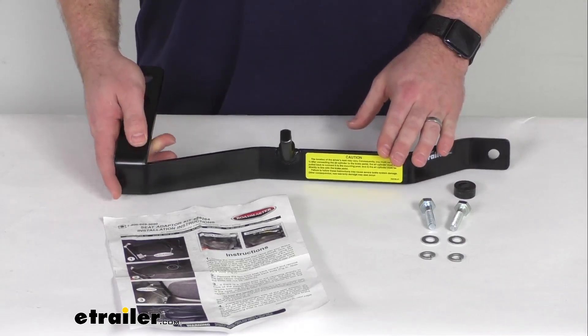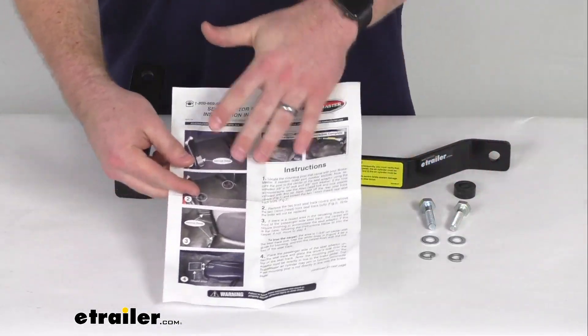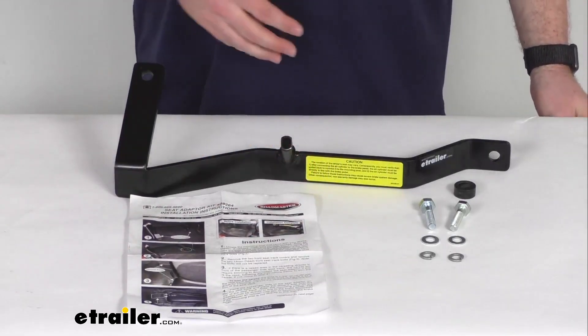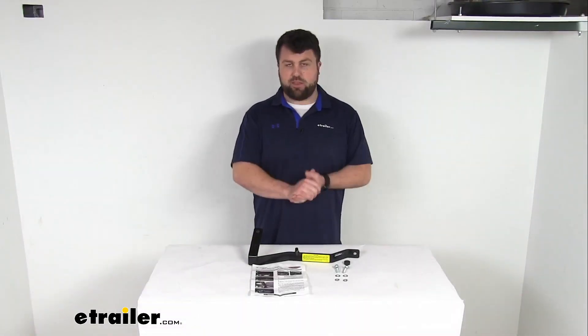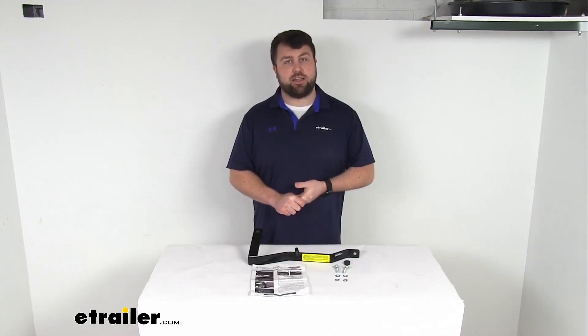It is made here in the USA, so you can trust it is going to be good quality for you. They do include the installation hardware and instructions with pictures to walk you through getting it installed, and it comes with a limited lifetime warranty. If you were to have any issues with it, you're more than welcome to reach out to us here at E-Trailer.com. I really think you will be very happy with this — very easy to get set up with your system.